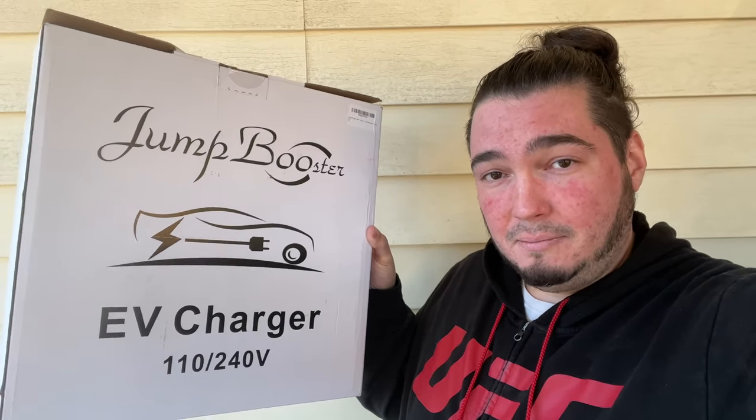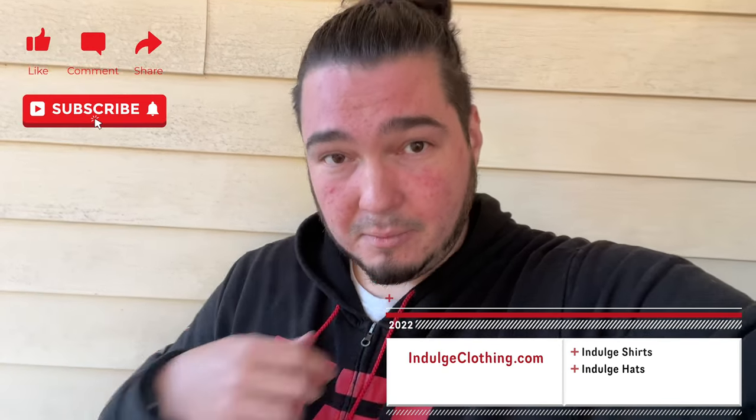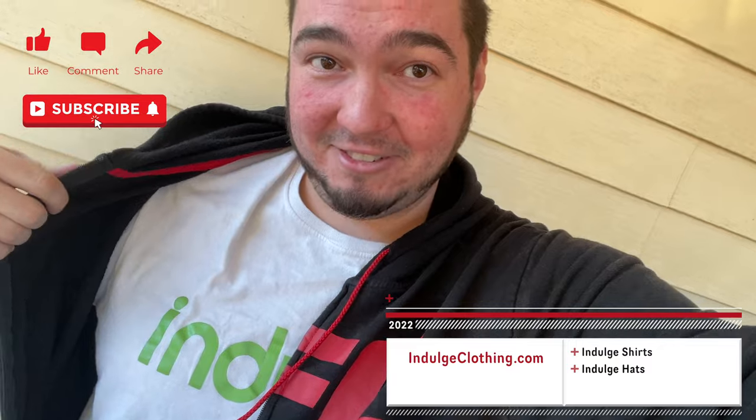As you've seen, it works perfectly fine with our 2018 Tesla Model 3. Click like, click subscribe, indulge in your life at indulgeclothing.com for the merch, and we'll see you in the next video.